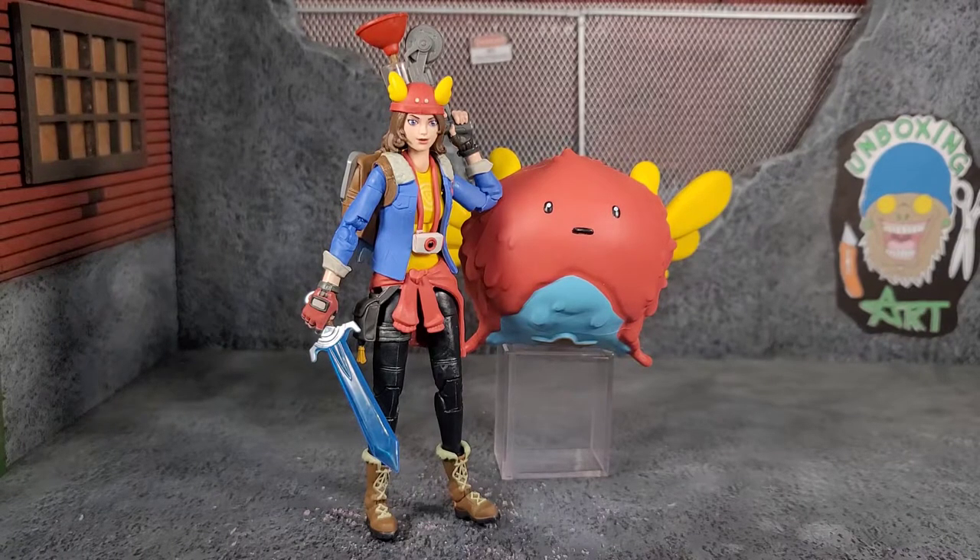In the end, Hasbro knocked this figure out of the park. They do a great job with the Fortnite Victory Royale Series — these figures are very underrated and don't get as much publicity as they should. I'm not even a big Fortnite fan, but the characters and figures are phenomenal — fun and unique. This one hit home because I'm a huge gamer and Adventure Time fan. I didn't pull the trigger initially, but once I saw it on Amazon for 10 or 12 bucks I couldn't say no. Besides the missing stand for Ollie, which is the biggest bummer, this figure is phenomenal.